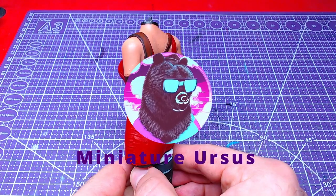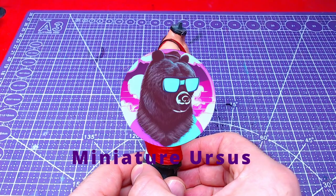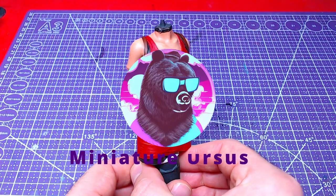Hello everyone and welcome back to the channel. Today we will paint Eita Wong's body. Without further ado, let's get to painting.